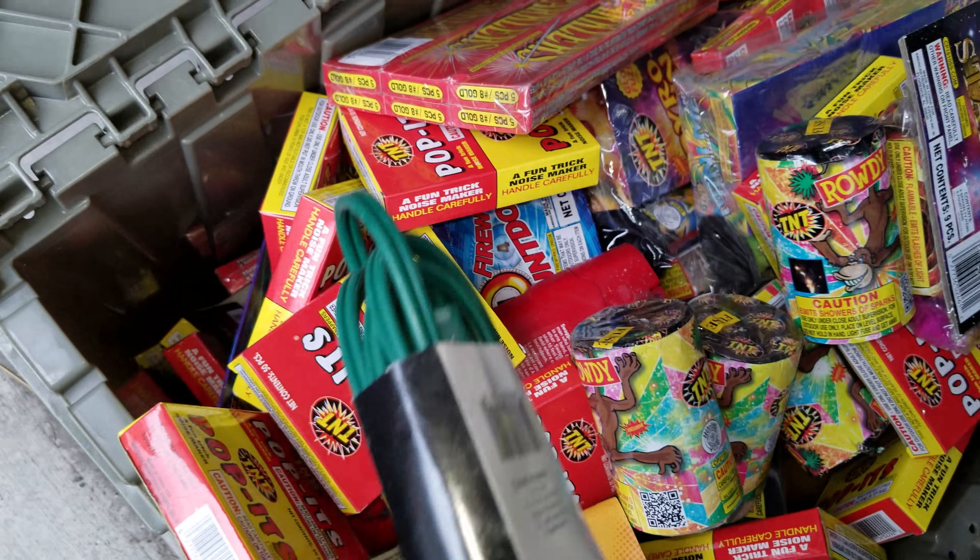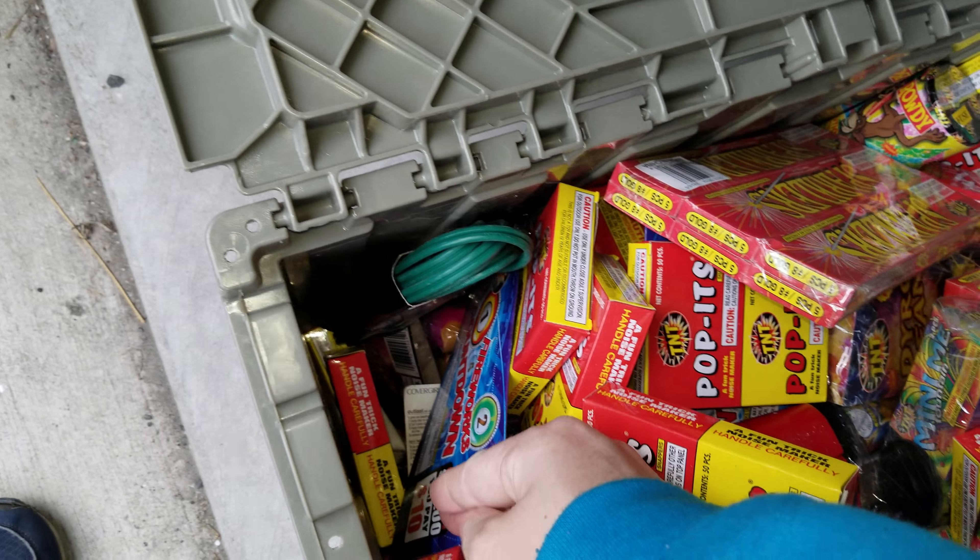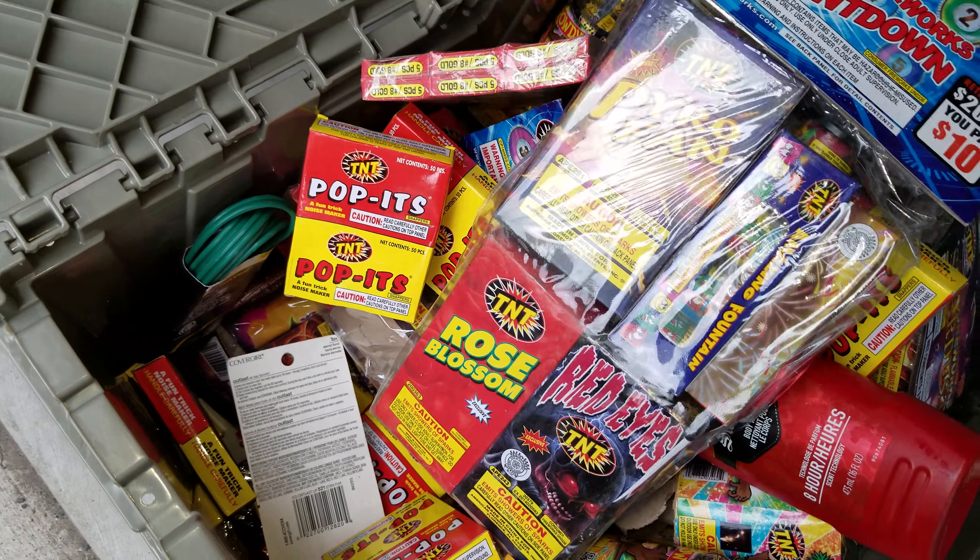And then the rest of this is the power cord, and the rest of it's fireworks — big boxes, small boxes.